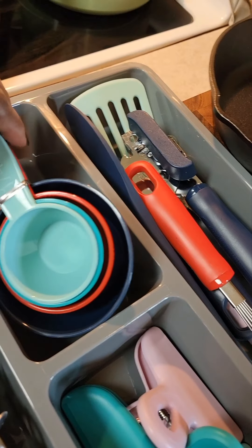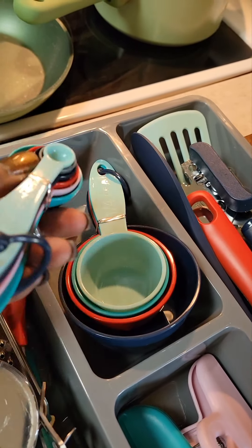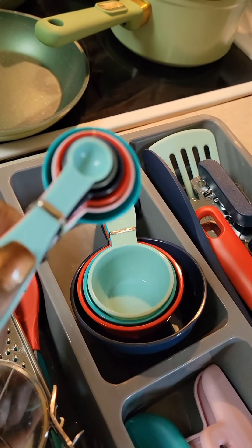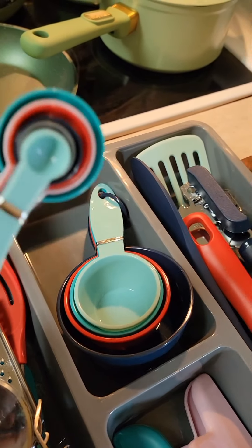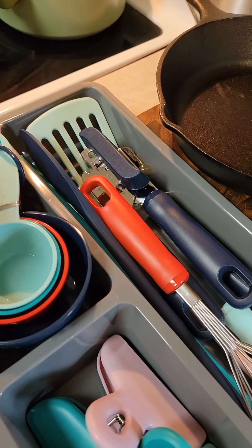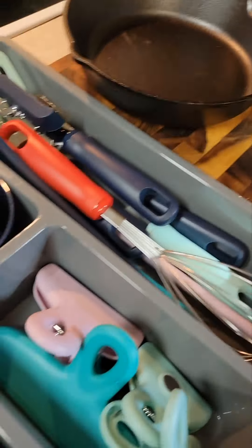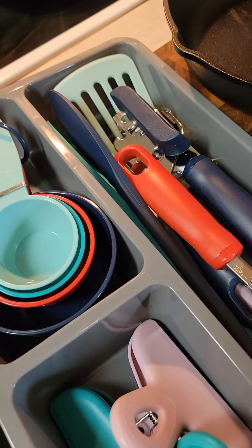This piece right here for grating garlic, and a couple more spatulas, and some basting brushes. Basting brushes around the holidays are phenomenal. And wet dishes and dry dish spoons. What I'm loving about these pieces is they are plastic, so I won't have to worry about going into my pots and pans and scratching and scraping them up. I'm excited about that.